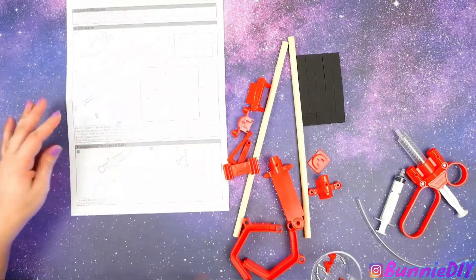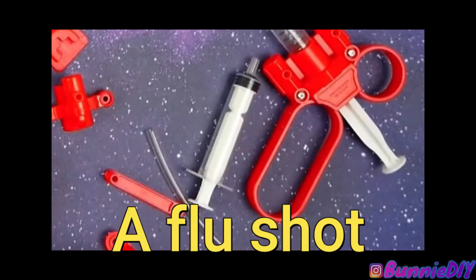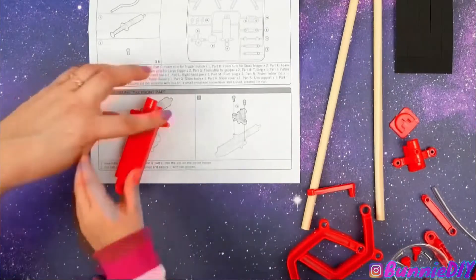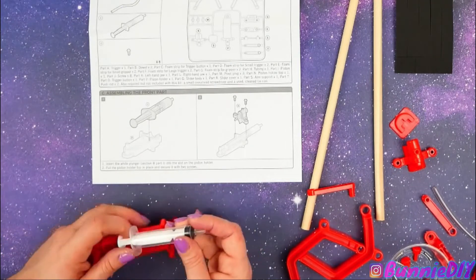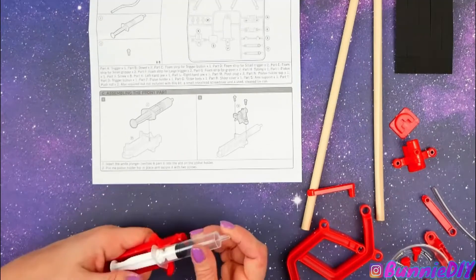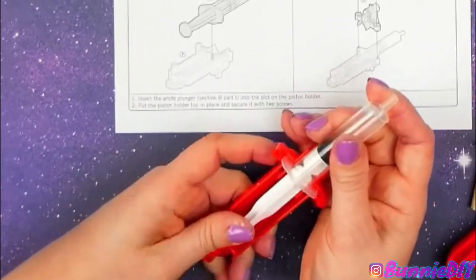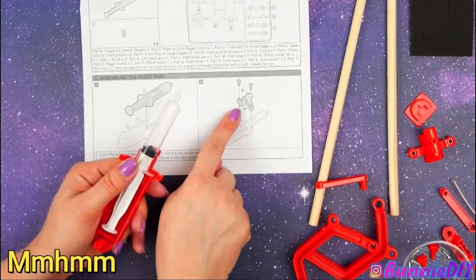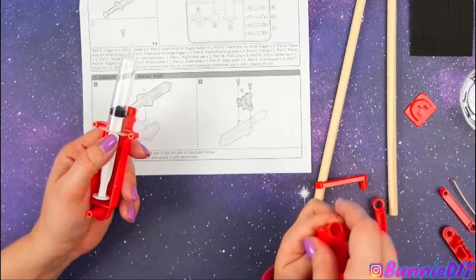This is where it gets a little tricky. Can you find this piece? What does that look like? The flu shot? Here — perfect, thank you. What about this one? Do you think that's this one? Yeah, I think you're right. So this opens. Insert the white plunger into the slot — oh, it doesn't snap in, it just lays in there. Good job! That's exactly it.